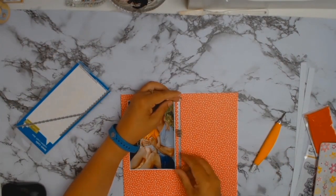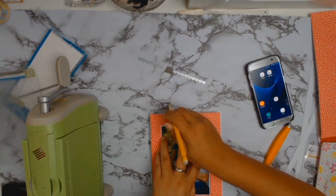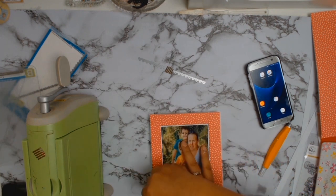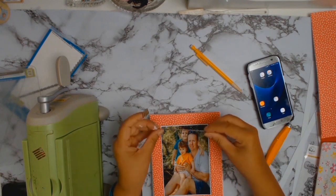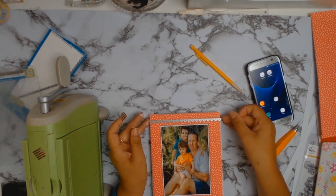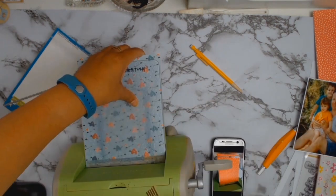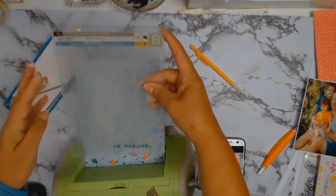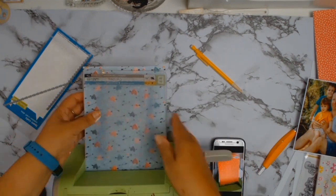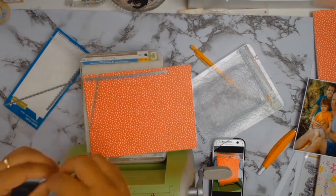My next step was to use this lovely border die set from Lawn Fawn — it's called Valentine Borders and you can get it from Aunty Vera Scrap and Craft. It's on special at the moment, so it's really worth checking out. I just love the little love hearts that you get, which I'm planning to do something with in the near future.